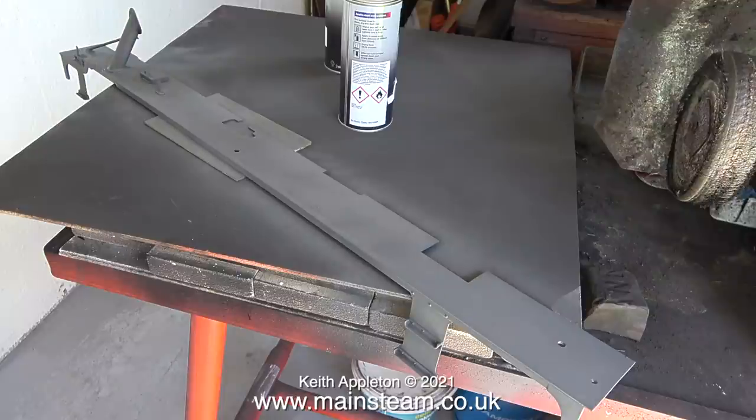This clip is running at 2,000% faster than normal and you can actually see the paint drying. What a rare treat for people who like to watch paint dry.